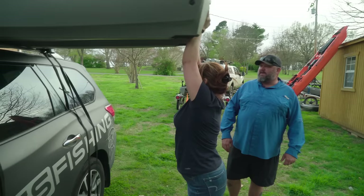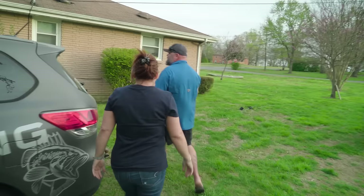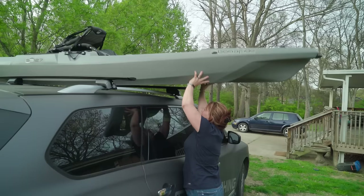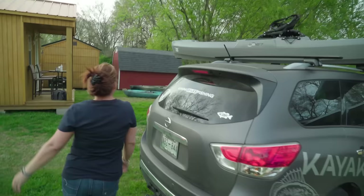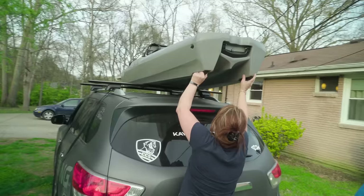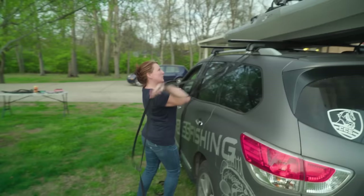Intuitively, you're going to think that you've got to do this from the tall side, but you don't. Come around because this side is the low side. You're going to reach up under the bow and spin it long ways — just like that. Then go to the other side and bring the stern up over the other part of the roof rack. Christy's got the Yakima Jet Stream bars on there, but you don't have to have that — you can use the standard rack system. Line it up in the center, and that's it.